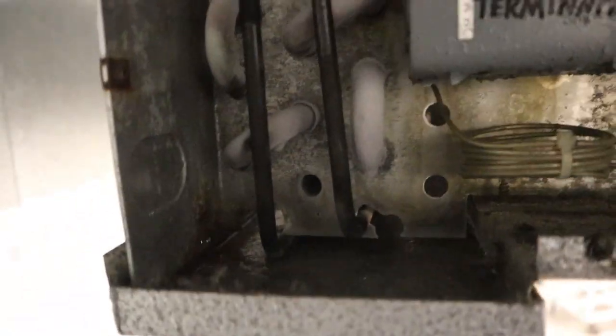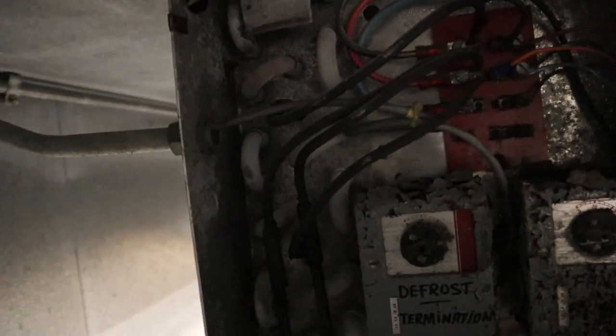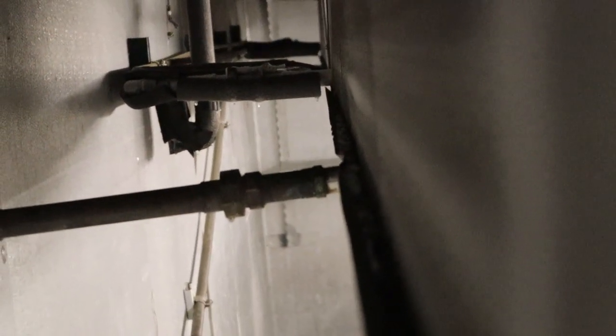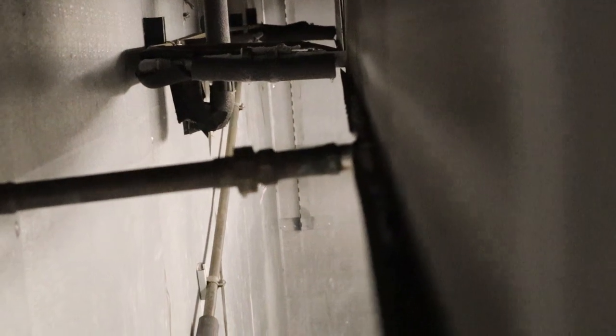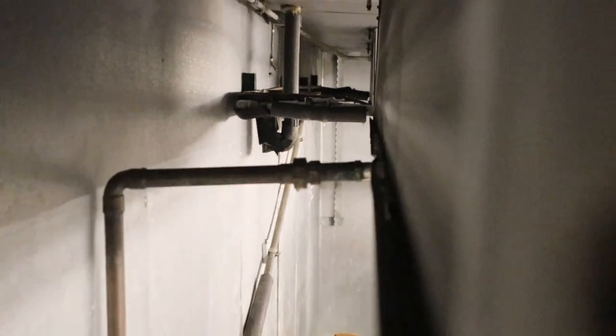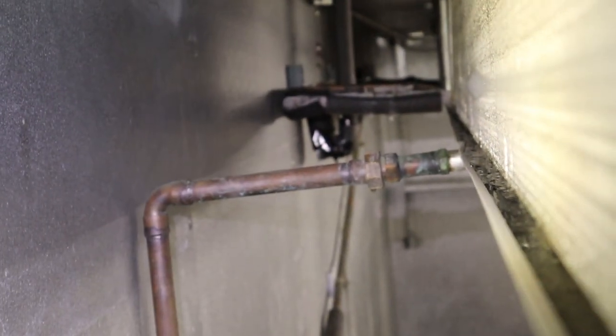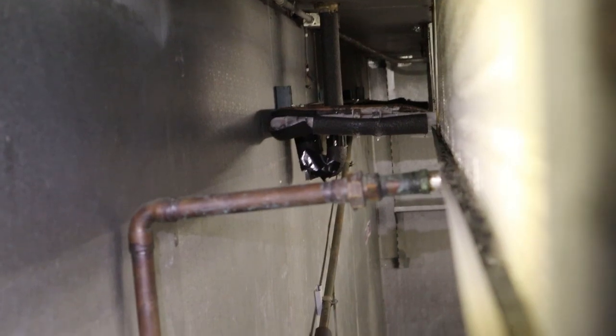You can see the ice right here in the drain pan. Definitely running way too cold. The heaters are working, but the water is just freezing before we even get to the drain. You can see the ice is covering that drain — it's just icing up, clogging there and overflowing.